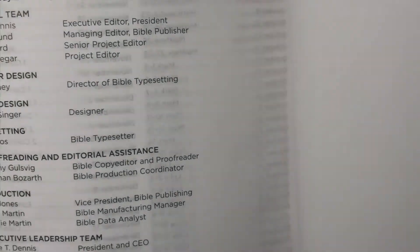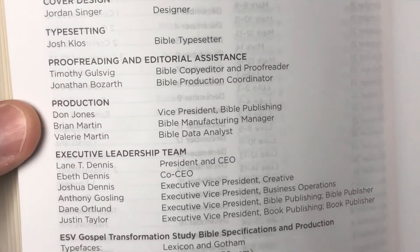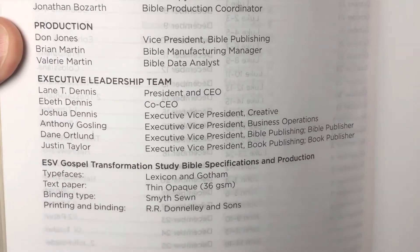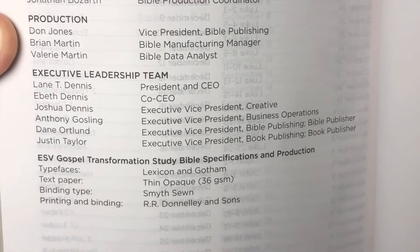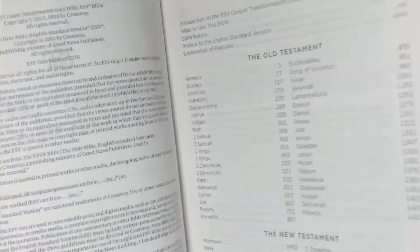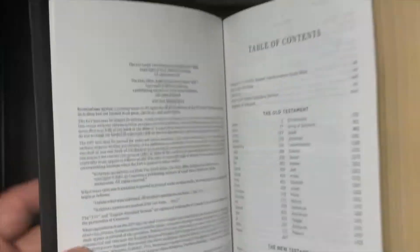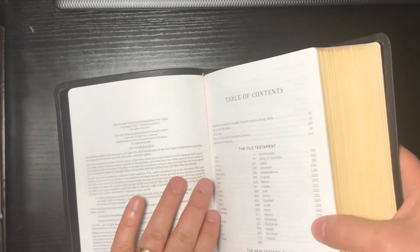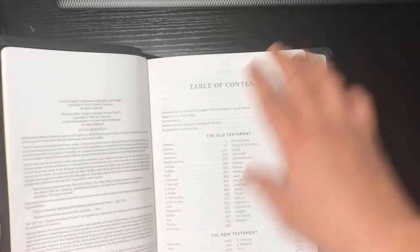We get some more information about the people involved. Text paper is 36 GSM, smyth-sewn binding, and the printing and binding are by Liam's Sons. I'm not sure exactly how that works with the other printing info, but very nice. Alright — table of contents.